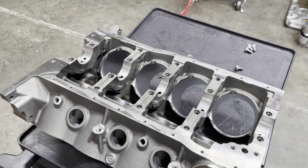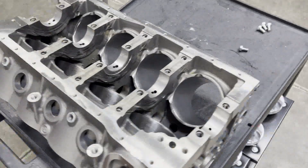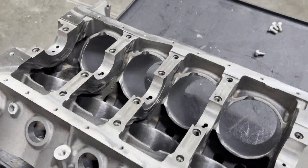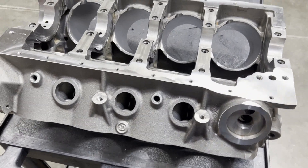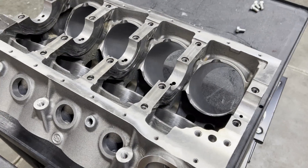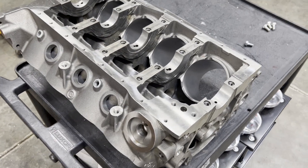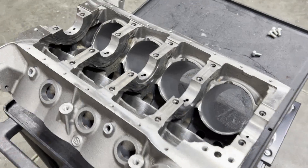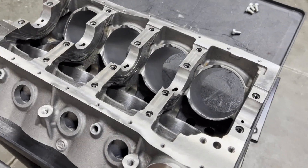Hey guys, it's Brent with Lykins Motorsports. On my broken down cart is a Dart SHP 8.2 deck block. This is Mr. Ron's block. It's been freshly machined and ready for prep and wash and painted and all that good stuff.